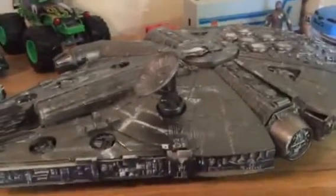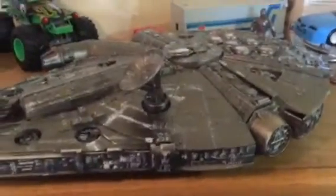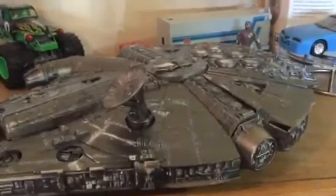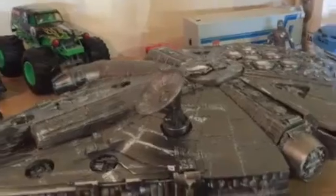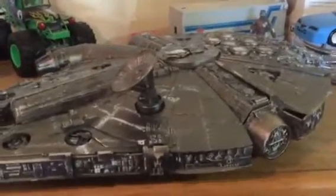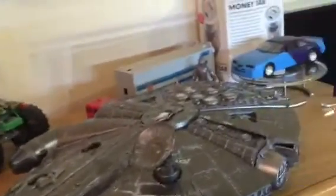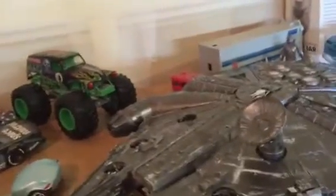My future plans for the Millennium Falcon are to get a diorama and set it up with the next couple of builds I'm going to do. I've got two or three Star Trek ships, Warhammer, and a couple others.